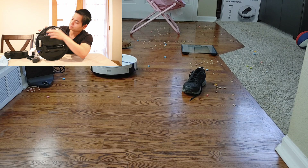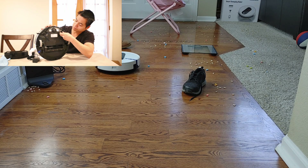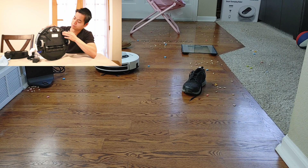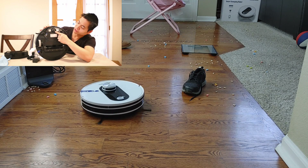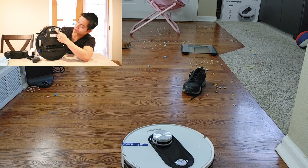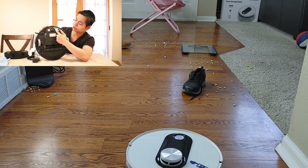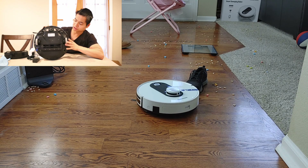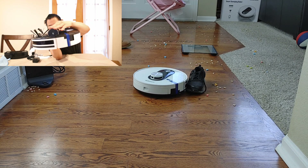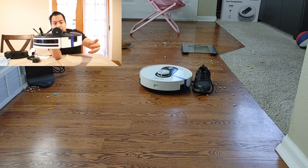Here's the underside of the vacuum. You've got your front wheel caster — it looks a bit smaller than I've usually seen — and dual charging contacts. It has three cliff sensors, and also adjustable wheels which stop the current work when the robot is picked up.